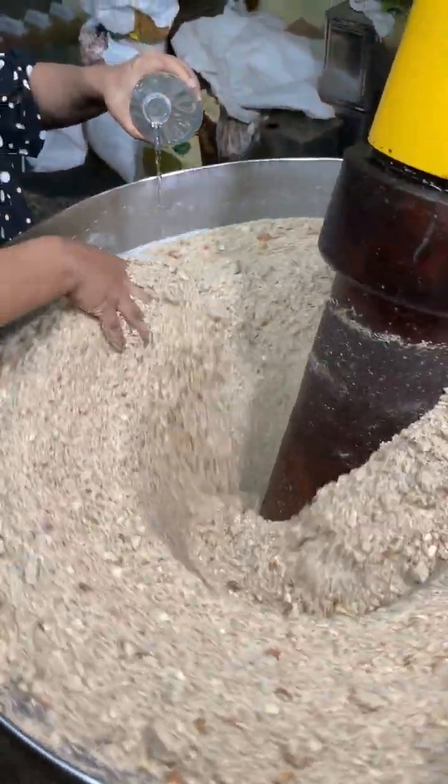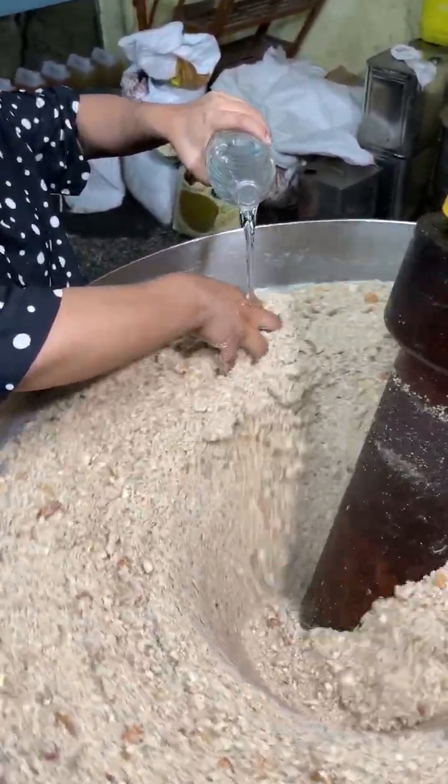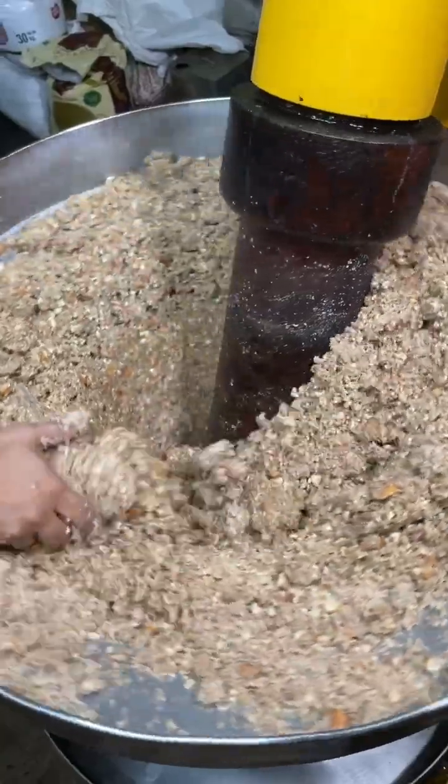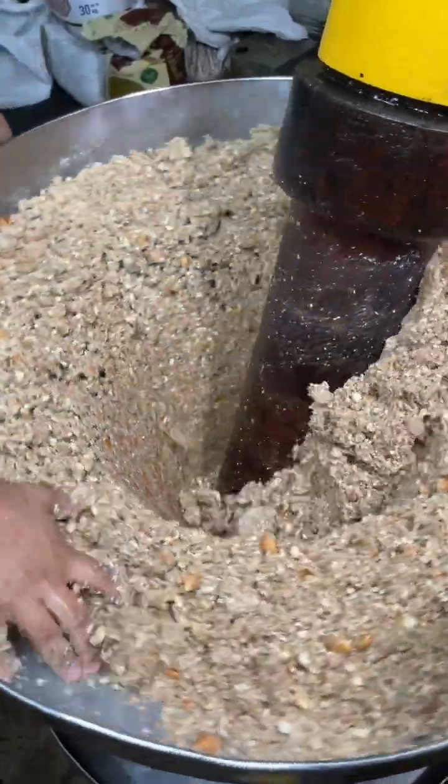At this stage, our almonds are crushed. We will add water — approximately 1 liter of water will be added. It will be mixed. And as I can see, our powder was very damaged, but it will bind together.